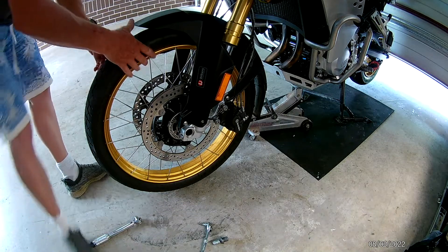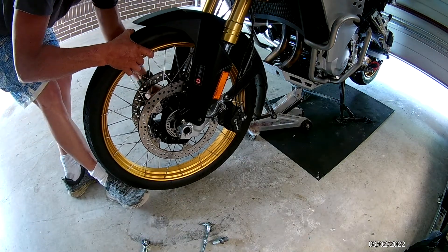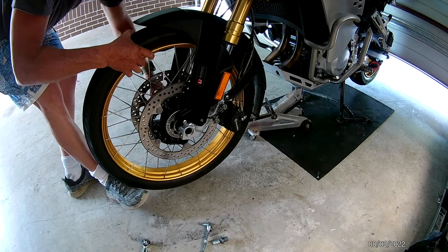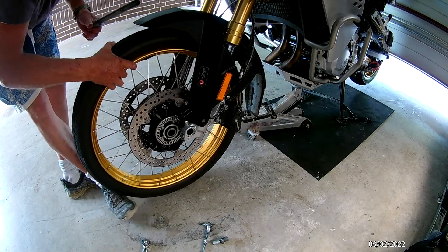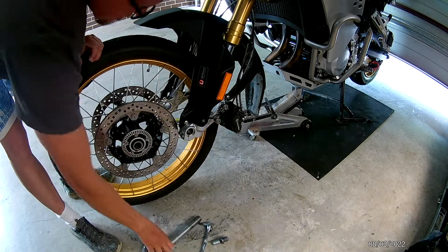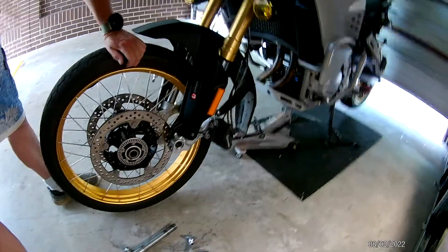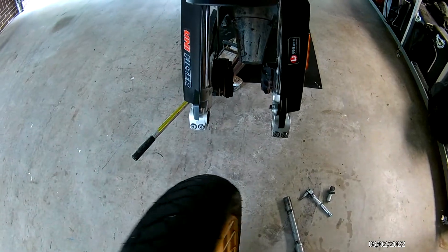Then slowly, carefully remove the front wheel — watching the sensor there for the ABS — and just roll the wheel forward, and out she comes.